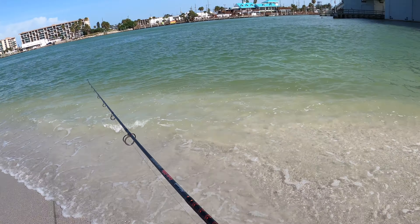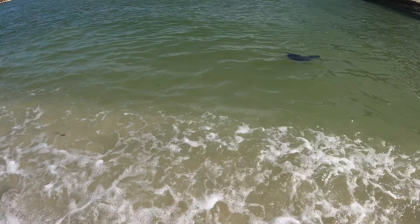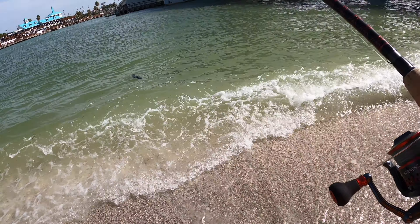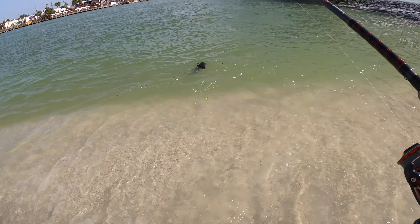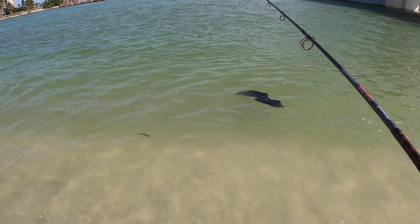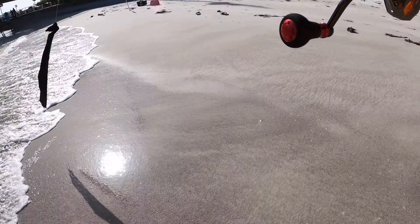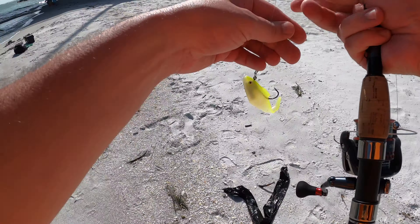What we got here — is this trash? Oh yeah, no trash in the ocean. You can't be having this. No trash in the ocean. Keep the oceans clean — they got a lot of good food out there. Keep them clean. I'll pick that up before I go, but not right now because I'm trying to hook one.